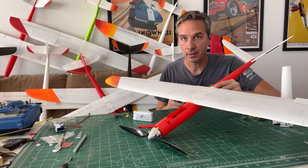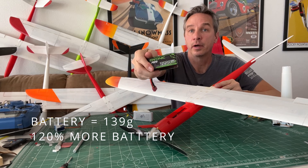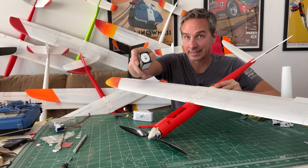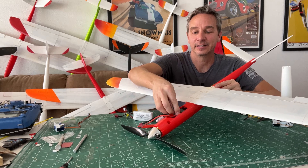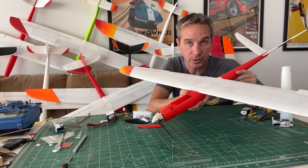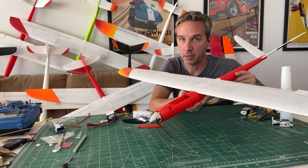Drone technology keeps progressing, and here is a 2200 milliamp-hour battery — it's 26 millimeters wide — and it fits in there nicely too. More videos about the power pod, motors, and prop testing are coming, looking at the best setup out of these inexpensive motors. Please watch my other videos if you're interested in the power pod mods.